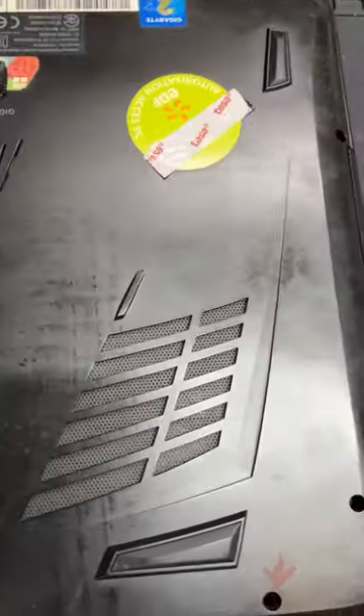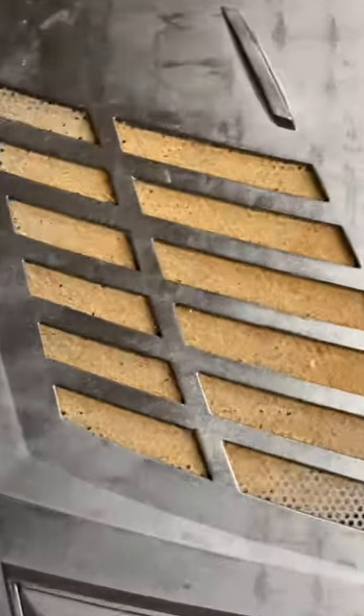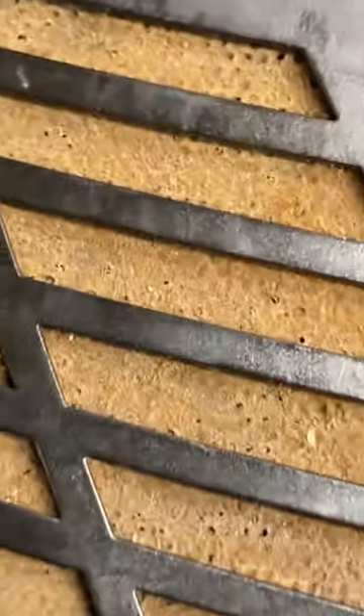So let's take a look at the bottom intake vents. Okay, that one looks pretty good. What in the God's name is that? Oh, jeez.